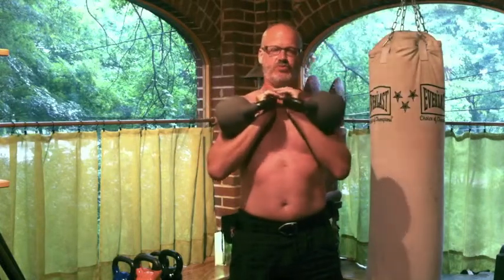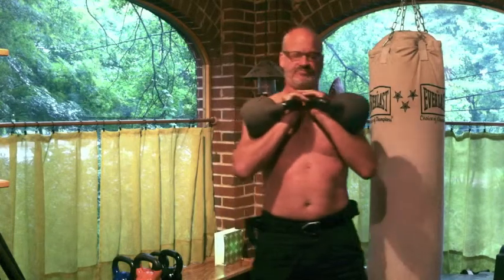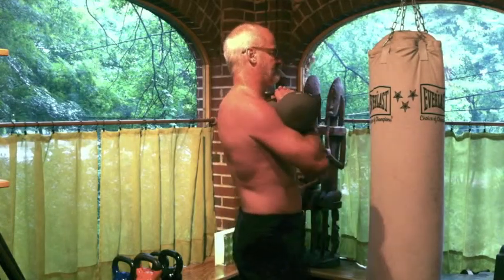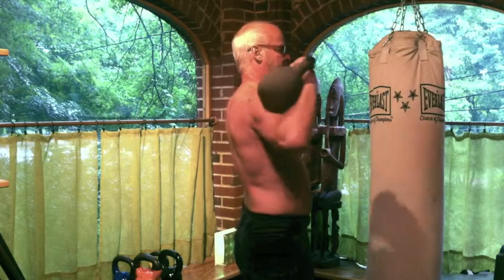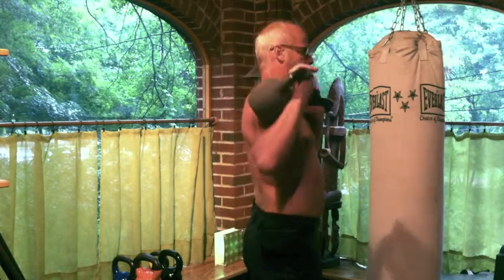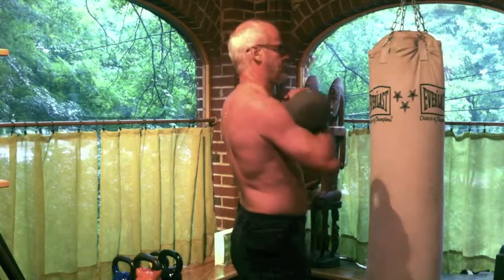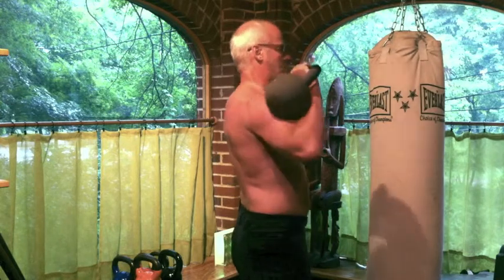All of these movements translate directly to striking, defending, or moving your opponent in combat or martial arts. Here's a side view of the same movements — you can see the work going on in the back. There's a rotation of the shoulder and I'm really trying to pull it down hard in the back, trying to sink that shoulder blade deep and towards my spine.